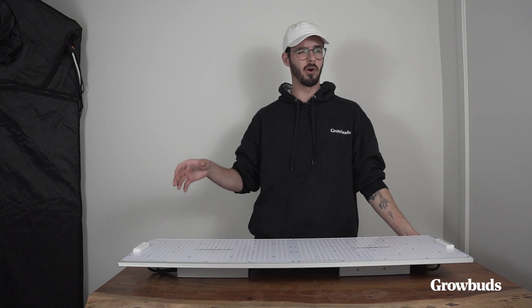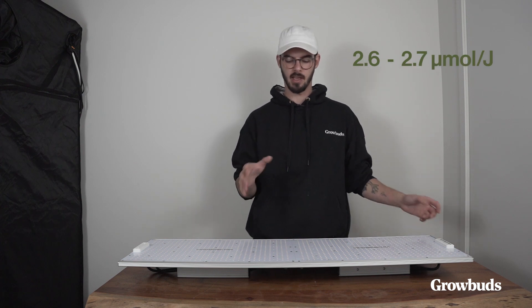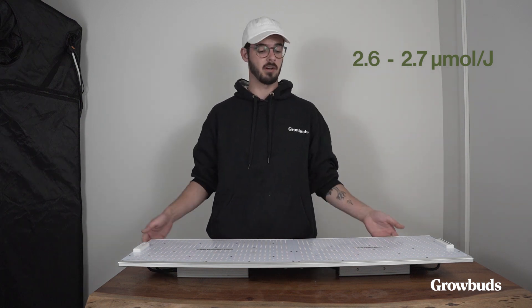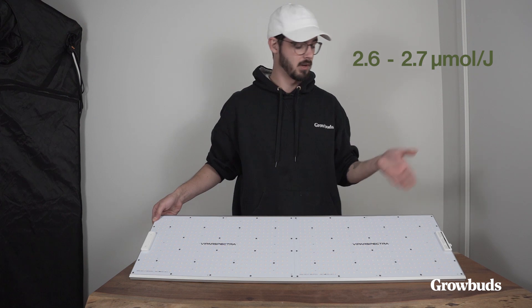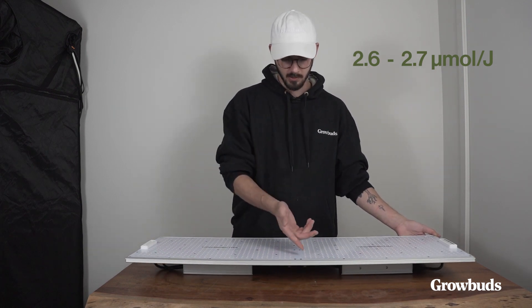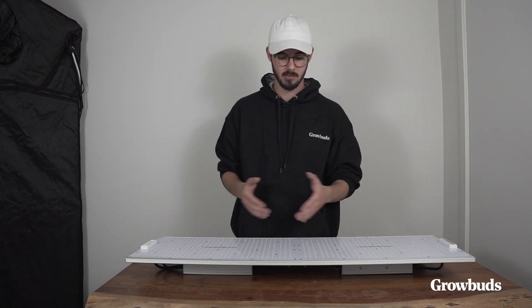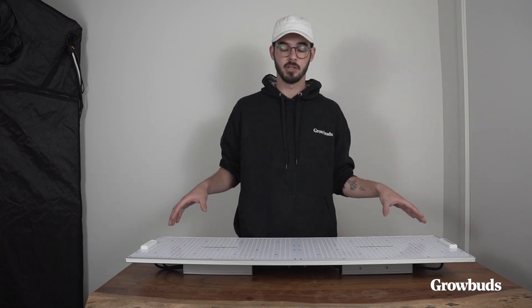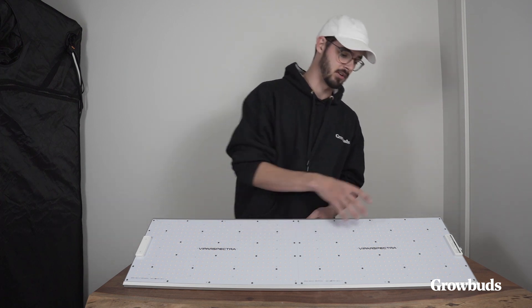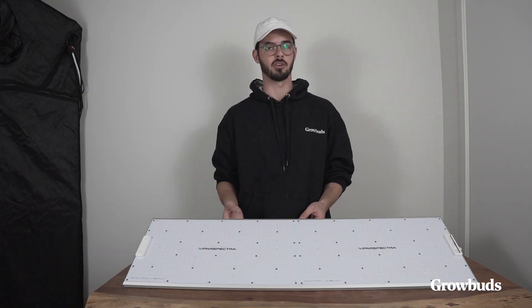The light itself draws about 480 watts with an efficacy around 2.7. We got the Samsung LM301B diodes, which makes sense for that 2.6–2.7 efficacy. Like most up-to-date LED grow lights with white light full spectrum similar to this one, we have four types of diodes here, and we even have the deep red diodes — not many, but enough to affect the spectrum in a positive way.